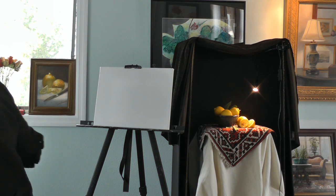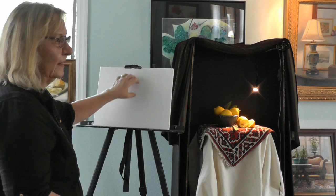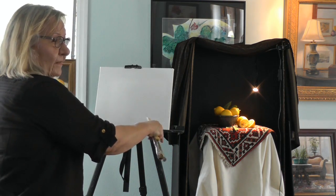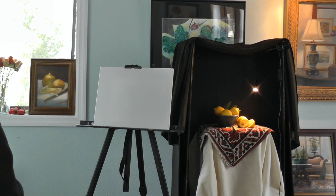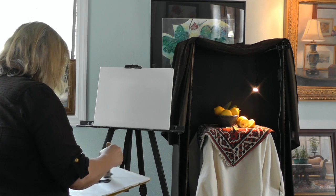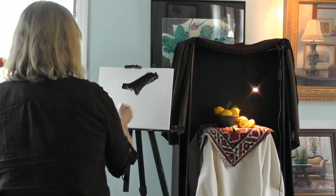Placement is so important. You don't want to have your bowl sitting on the bottom of your canvas. You don't want to have tiny fruit in the middle. I'd rather see people work large and run off the canvas than have it squeezed in the middle. So the way I start — I use a black and a burnt umber. I like a real warm, warm dark tone.